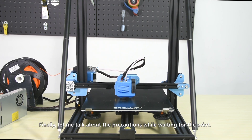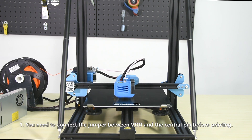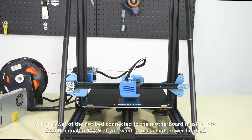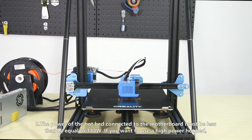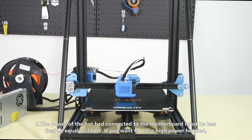Let me talk about the precautions while waiting for the print. First, you need to connect the jumper between VDD and the central pin before printing. Second, the power of the hotbed connected to the motherboard must be less than or equal to 144 Watts.